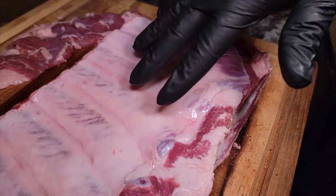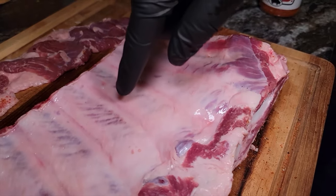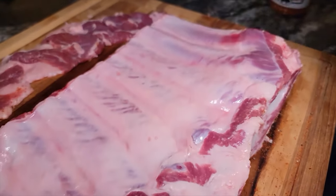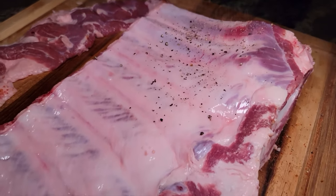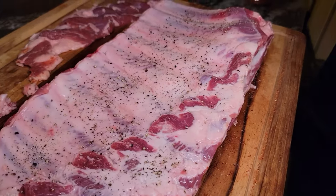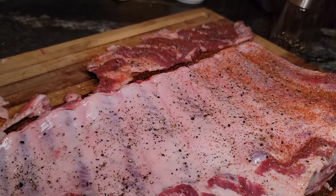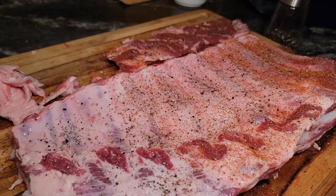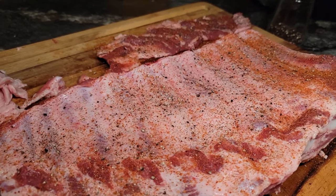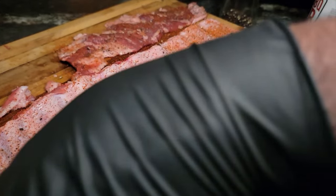Now let's address this membrane — we're gonna leave it on and I'm gonna show you how to cook it. This membrane will become an absolutely delicious part of your ribs. We're gonna season the back side with that barbecue rub. I'm not gonna slather it on because I want that smoke to penetrate these ribs. We're gonna let these ribs chill out for a minute and let this rub sweat.